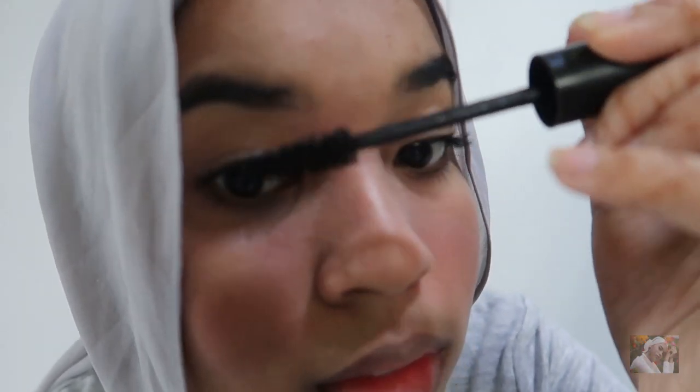Last but not least, don't forget to put lipstick on your lip — and that completes my look! Don't forget to like and subscribe to my channel below.